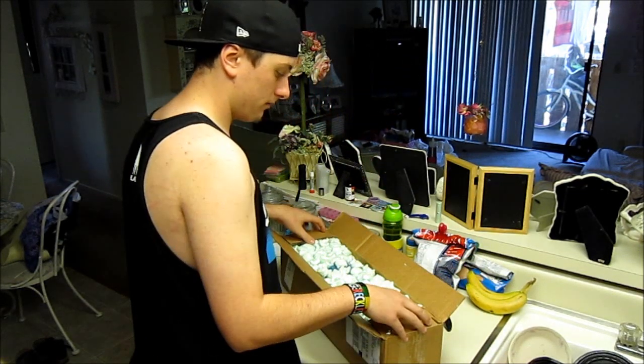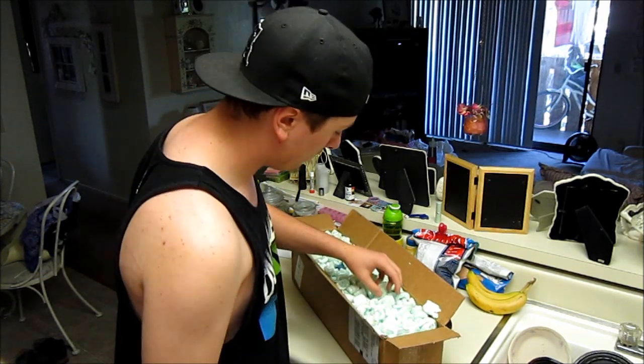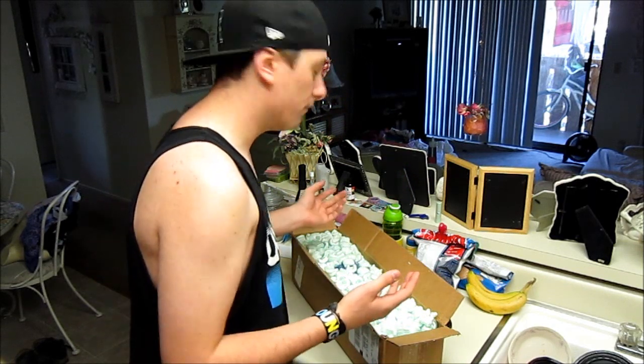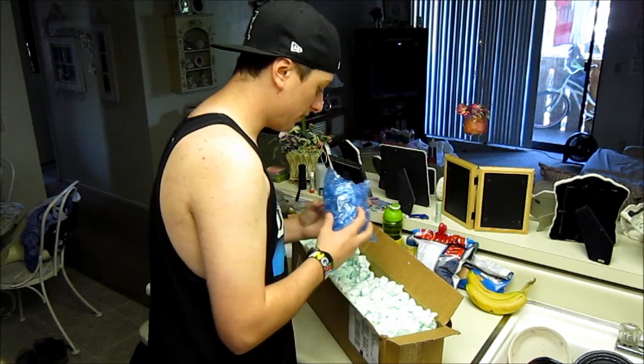As you can see, we have greenish turquoise packing peanuts — that's a little different. Definitely a lot of packing peanuts. I liked that from 5 Star, so I'm definitely going to like this from hookahcompany.